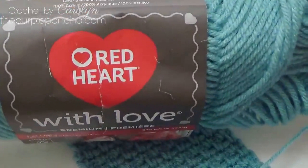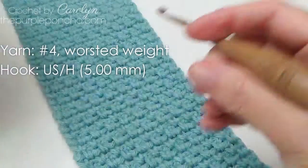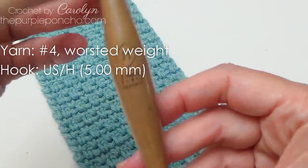Today I'm using Red Heart with Love in the color Iced Aqua, and I'm also using my size H crochet hook, 5mm.